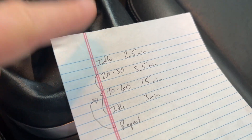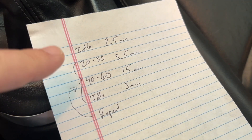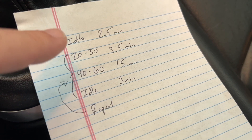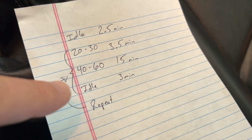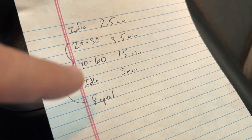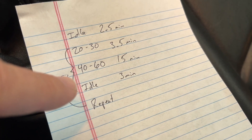Got my CliffsNotes right here. I'm supposed to turn the car on and idle it for two and a half minutes, then drive between 20 and 30 miles an hour for three and a half minutes. Drive from 40 to 60 for 15 minutes, then come to a complete stop and idle in neutral — or in drive if you have a PDK — for three minutes. I'm supposed to repeat these three steps.